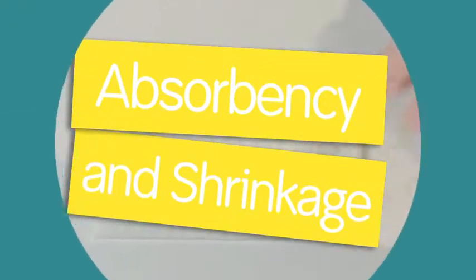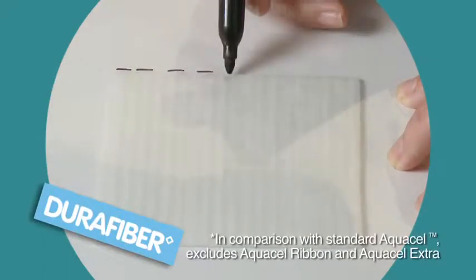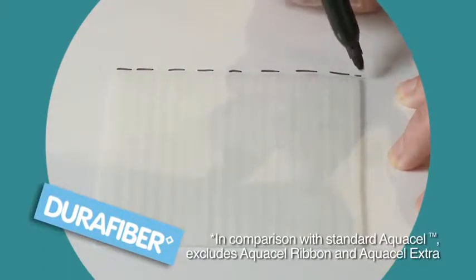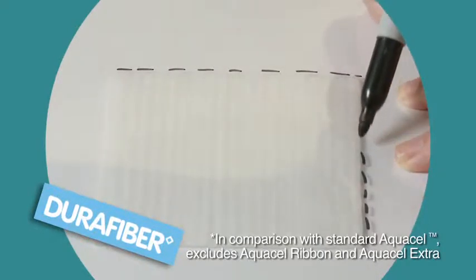DuraFibre's unique dressing composition means that it offers 30% greater absorption and over 43% less dressing shrinkage when gelled, compared to standard Aquacel dressings.